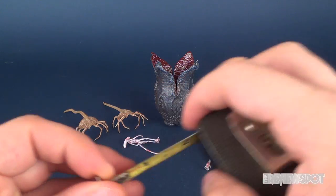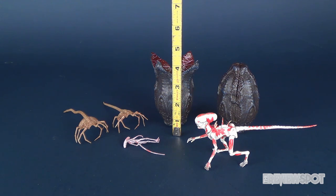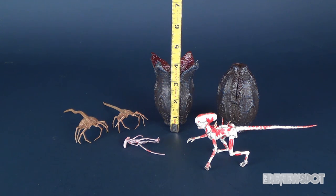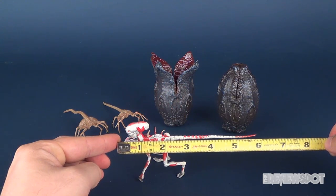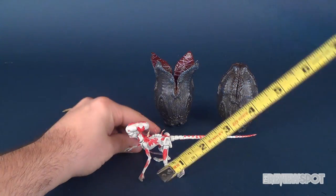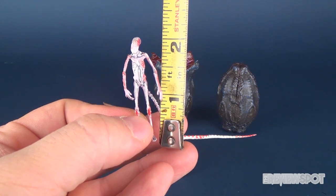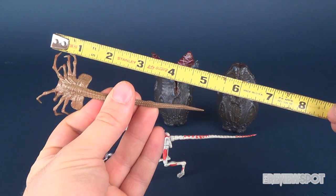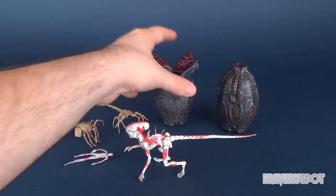Let's go ahead and get some dimensions going for these included figures. The eggs themselves are about five inches in height — the closed one is about four to four and a half inches, and the open one is closer to five. The Neomorph, the larger version, is six inches in length and about three inches high. The small Neomorph or Neomorph chestburster stands roughly about two inches. And the facehuggers are about five inches in length.